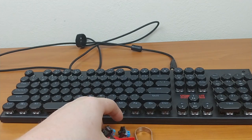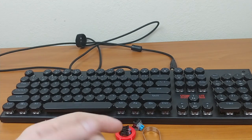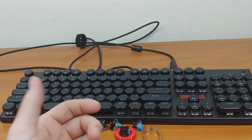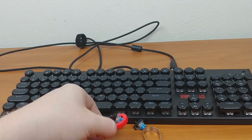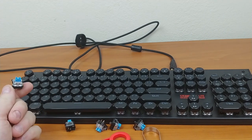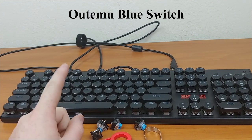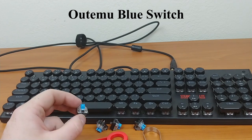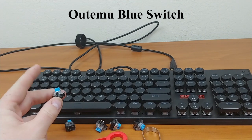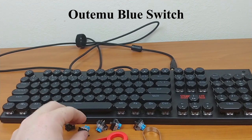Here's pretty much everything that came in the box: an instruction manual, one of those small discs — kind of like a GameCube disc — for the software, and five extra switches. I can't remember the exact name but I'll put it on the video — they're something blue switches, often compared to brown switches.